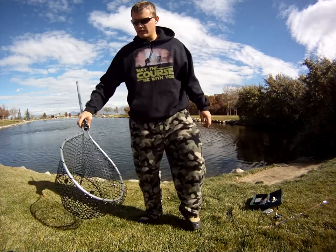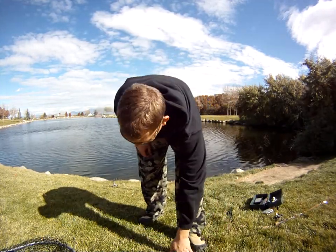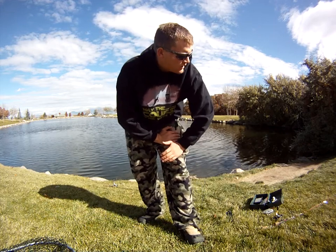Well, I have caught quite a few trout. Not willing to keep fishing for that 2 or 3 pounder right now, but maybe a little bit later.